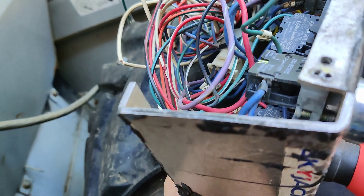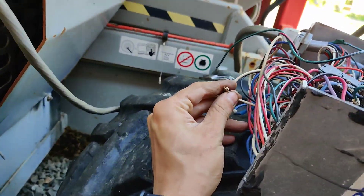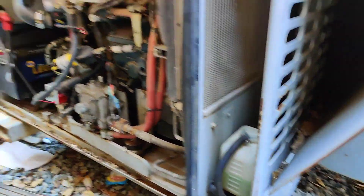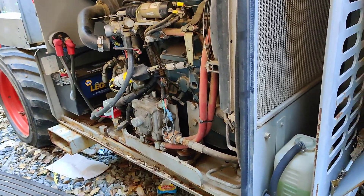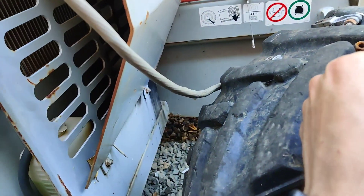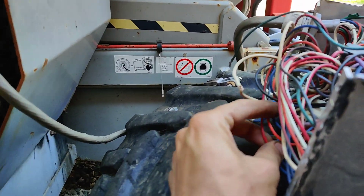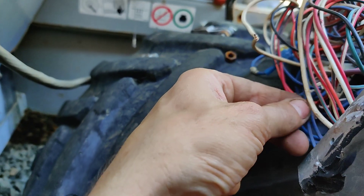I'm going to keep working on this and fix that damaged wire. It's not this one because I can bend it all the way and it's not going out. We're just going to have to carefully move these wires and see which ones act up.